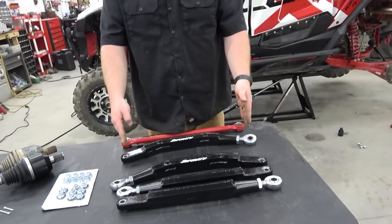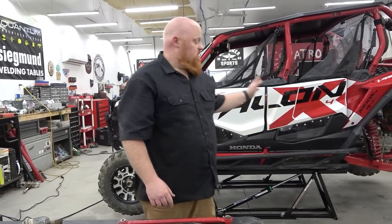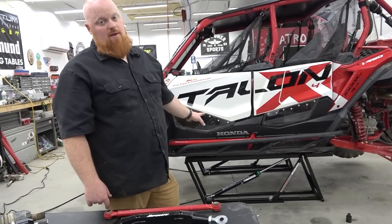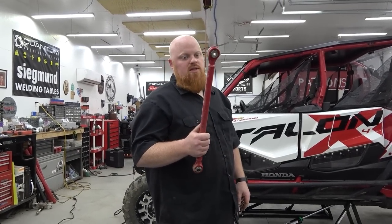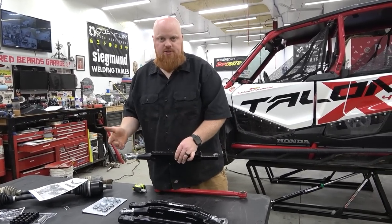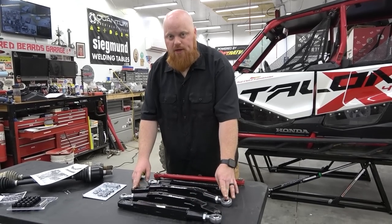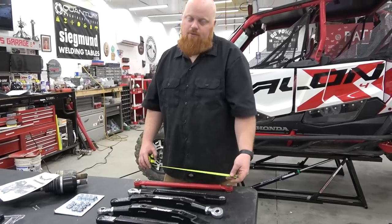The instructions that come with this will tell you the measurements to get center to center, so we're going to have to adjust these out. We're going to adjust to 19 inches center to center for the upper, and the lower ones we're going to do 20 and 3/8 inches. I always start my measurement at one so I can minus the one inch and get a better measurement. I like how Super ATV builds these with a lot of thread in the shaft.